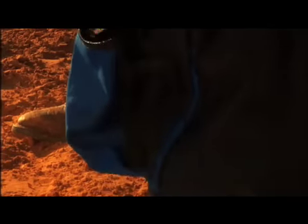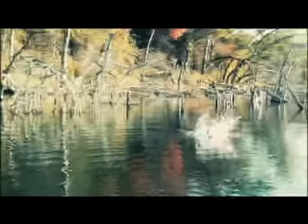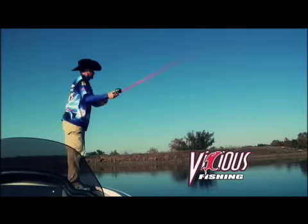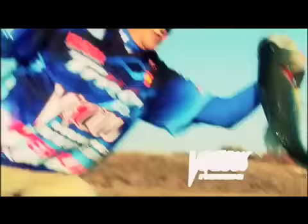Out here, a man's gear better stand up. This Reynolds fella, a good example of that, divides his time hunting, broking, and makes his living fishing. Always after the big ones — crappie, bass, or redfish. He's partial to Vicious fishing lines. Cast easy, resist abrasion, sensitive to the slightest strikes. Time to get vicious.